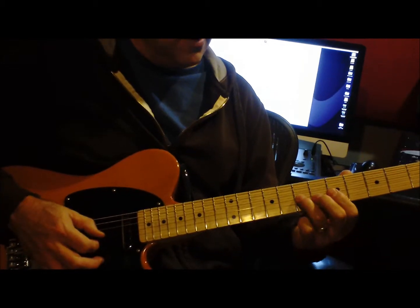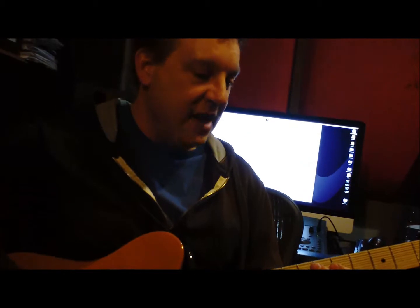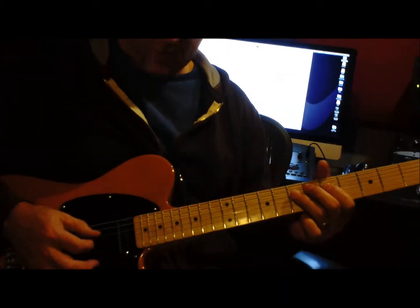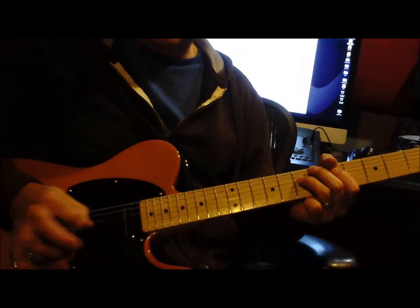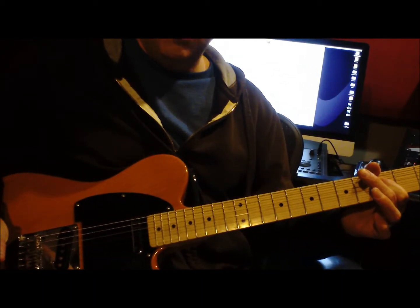So 6th, 7th — and this is kind of like a slide pull-off. Notice I'm only picking one of those notes. Pick once, slide, pull-off.